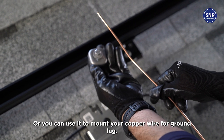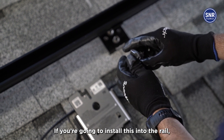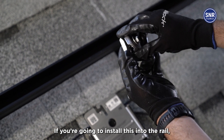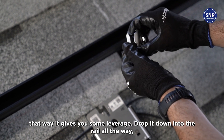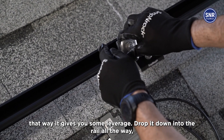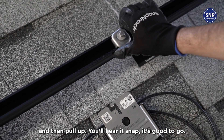You can use it to mount your copper wire for a ground lug. If you're going to install this into the rail, the way you do that is loosen it up a little bit — that gives you some leverage. Drop it down into the rail all the way and then pull up. You'll hear it snap, and it's good to go.